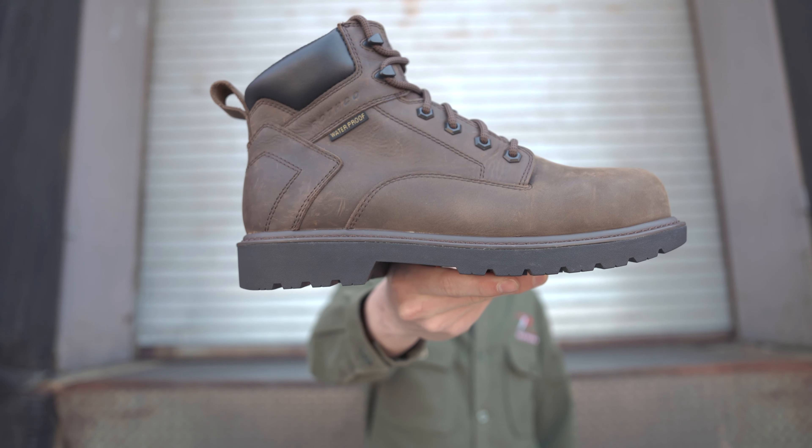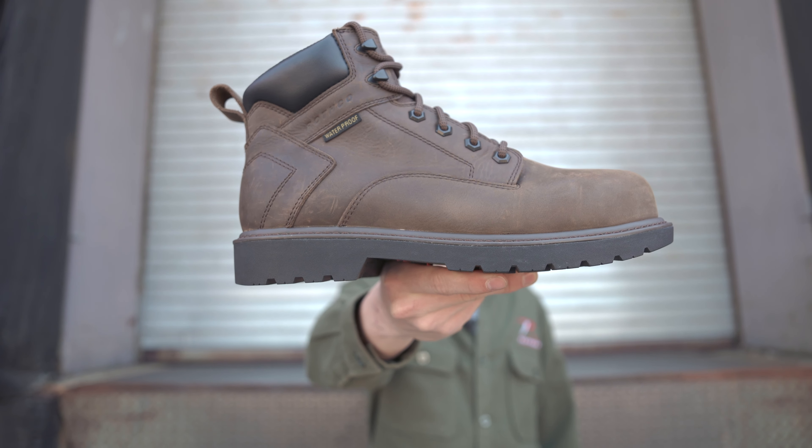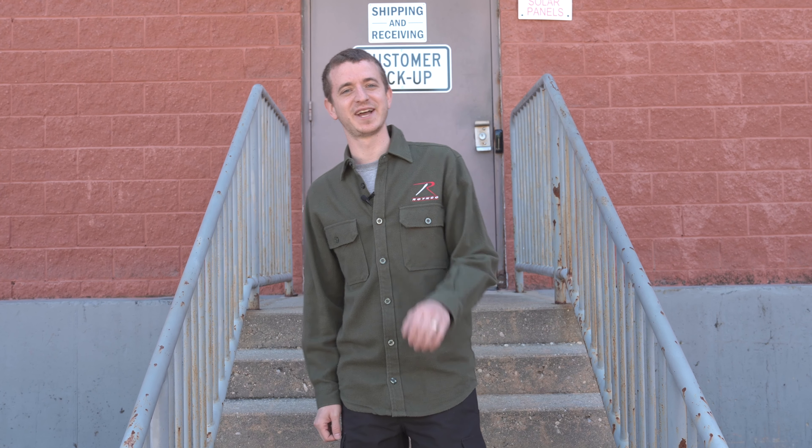This really is the pinnacle of footwear here at Rothko, and we couldn't be more excited to bring it to you. Like what you see? Stay tuned for more, because this isn't the only boot in the Frontline series. Click the link above to check out the Guardian, the tactical companion to our Tradesman work boot. And with that, I got to get back to work. Until next time.